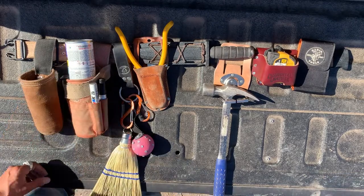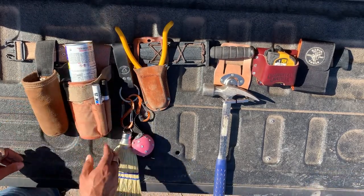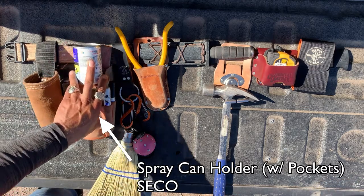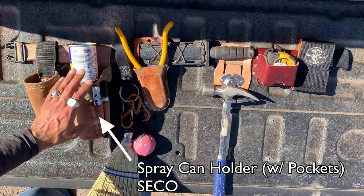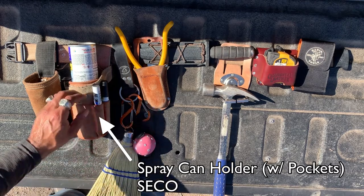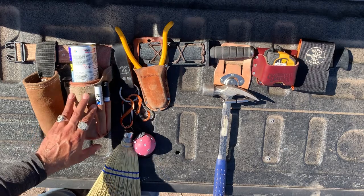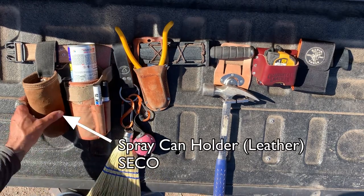I have two paint can pouches. One of them always has a can of paint in it — pink, in case I need to mark something up like a control point. If I'm working inside a building on finished concrete, I might have a can of spray lacquer in there to cover over marks made on the concrete for grid line or offset references.